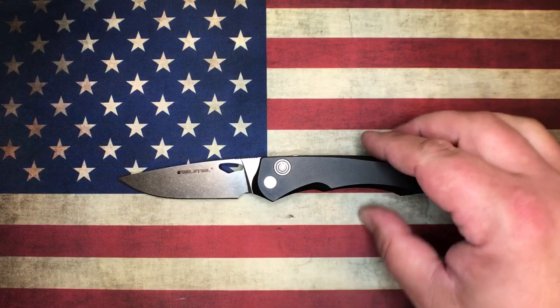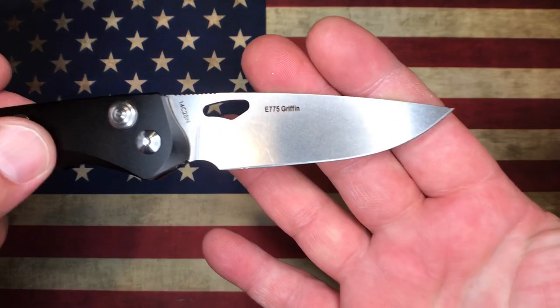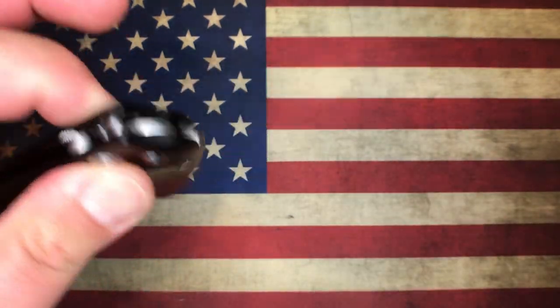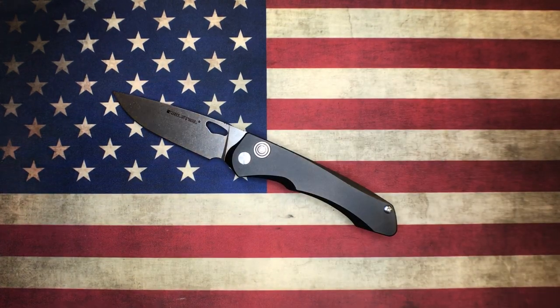So anyway guys, we should probably rename this thing the Real Steel Pordax. Thanks a lot guys, thanks for watching, and we will catch you next time.